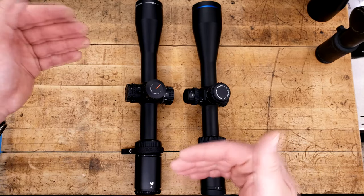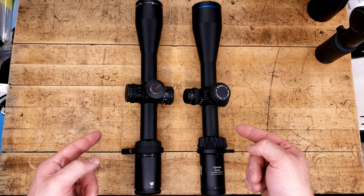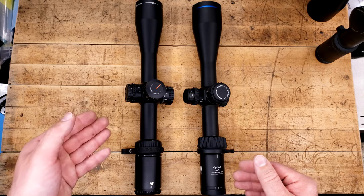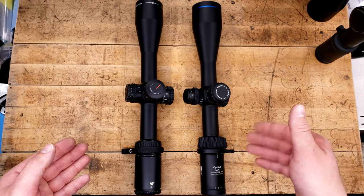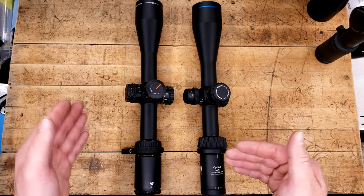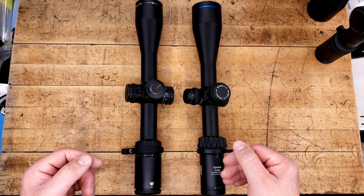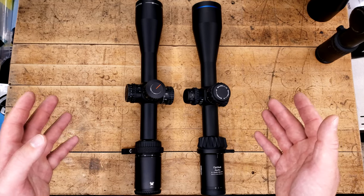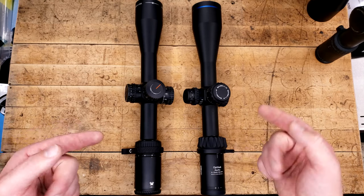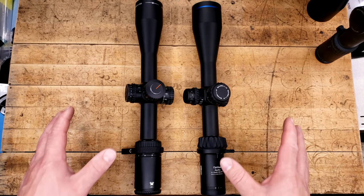For me this magnification range between these two scopes is basically perfect for anything you'll be doing. A 3x minimum allows you to still shoot fairly fast at 50 yards, and 15x and 18x should technically get you to a man-sized target at about 1,500 and 1,800 yards. If you base your magnification versus target size the way I do — 1x per 100 yards for a practical-style shot — the U.S. Navy was doing that a lot back in the 90s. I sort of got stuck in that mindset and it just really works for me.